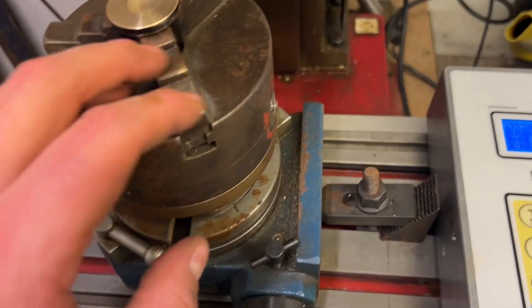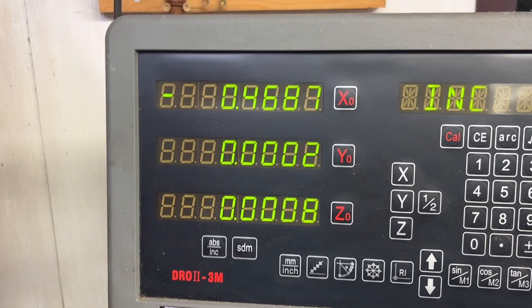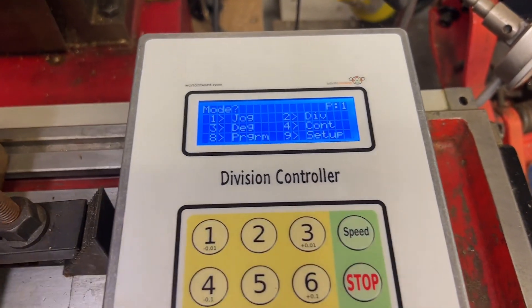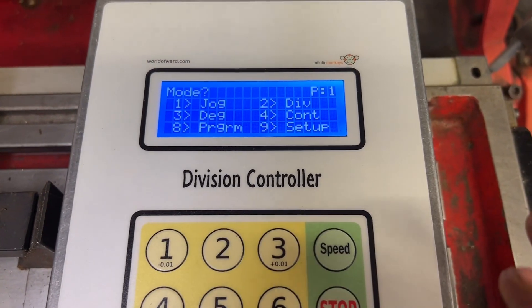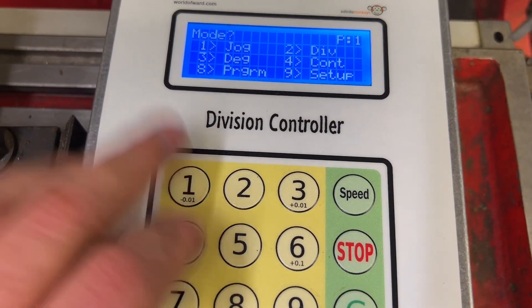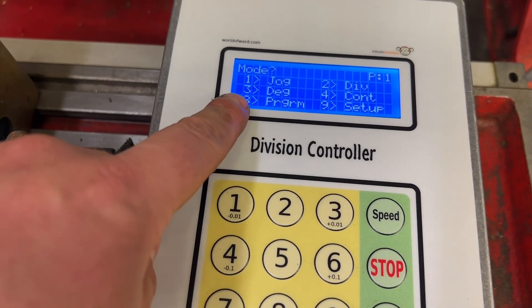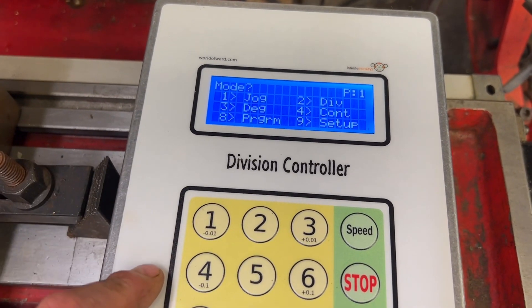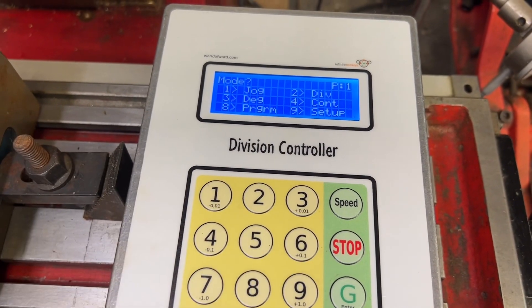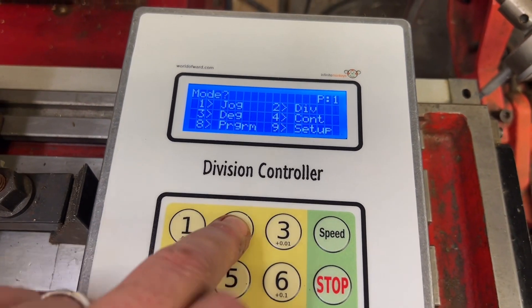The controller is ready for its first use — I've attached it to the dividing head. We need three holes in this, spaced 4.4687 inches on the radius. A quick overview of the functions: you've got jog, which will just keep jogging a set number of degrees; divisions, which I'm going to use now; degrees, where you can send it a set number of degrees — say 30 degrees, press go and off it goes; and continuous revolutions, where it'll just keep going in that direction. We're going to go into divisions.